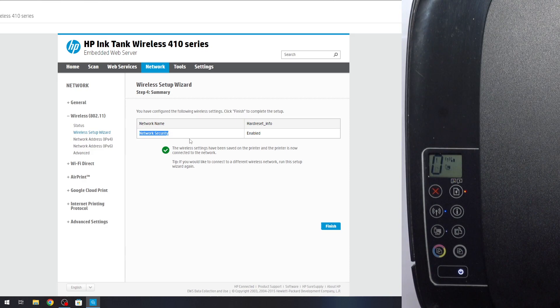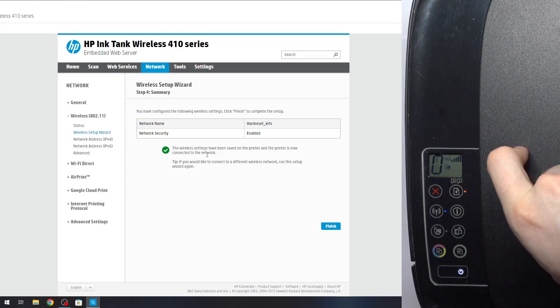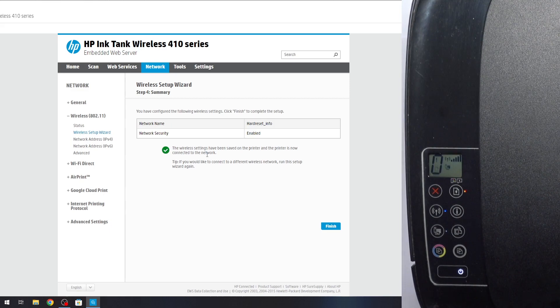Wait a while. As you can see, network security is enabled and the wireless settings have been saved on the printer. The printer is now connected to the network. As you can see, the blue lamp is no longer blinking, which means we are connected to the Wi-Fi network.